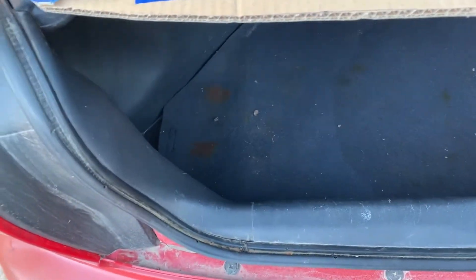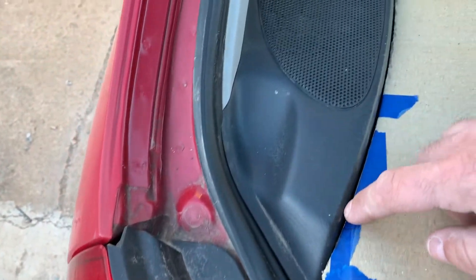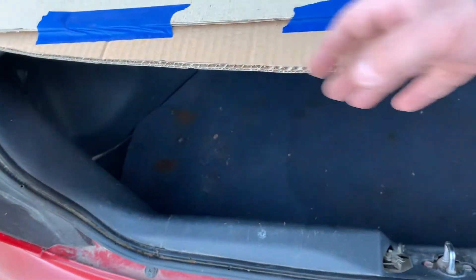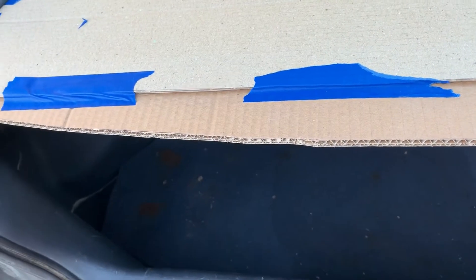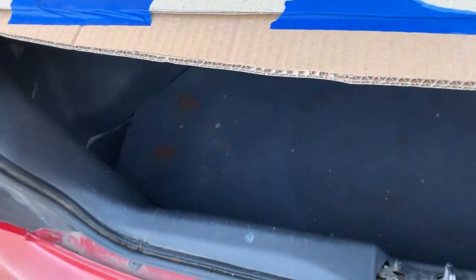A few different pieces just to get what I needed. This curve here, I just kind of eyeballed. I used the piece that I cut the curve out with, laid it here, and it actually made a pretty decent curve that followed the curve of the hatch right up in here, so that when the hatch closes, it closes down pretty tight.